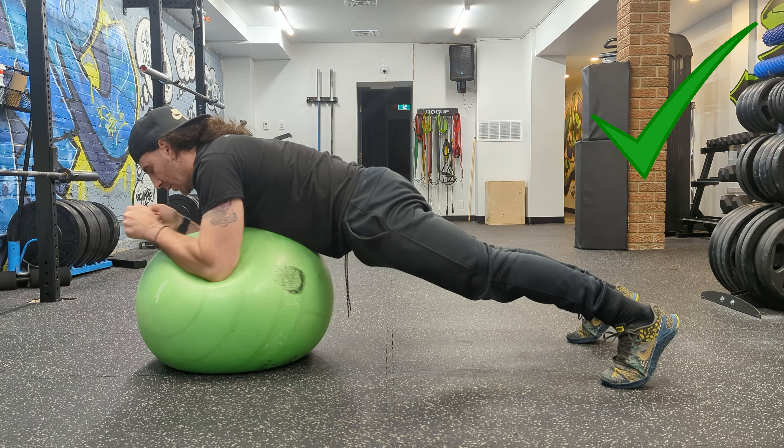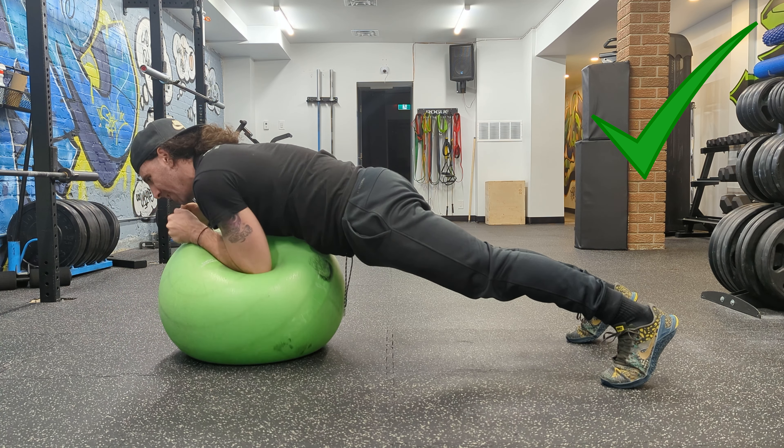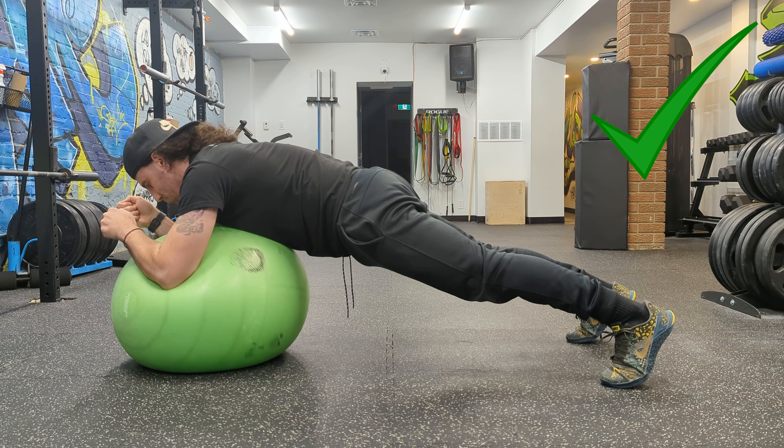You begin by holding a plank position on an exercise ball. Squeeze your glutes, dig your elbows into the ball, and brace your abs while maintaining a relatively straight back.